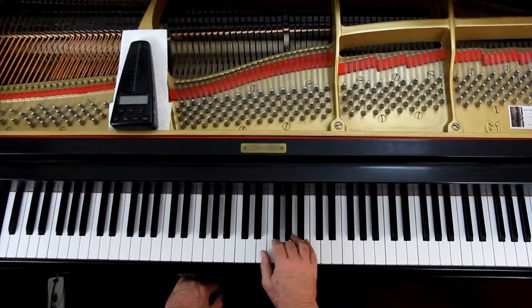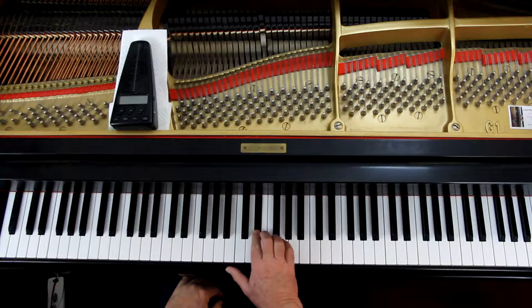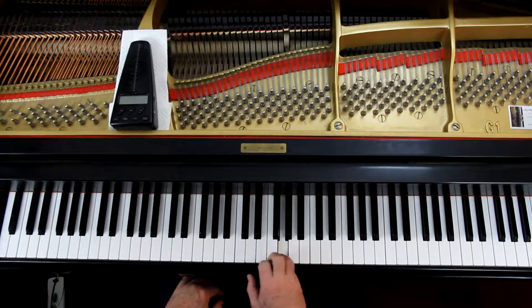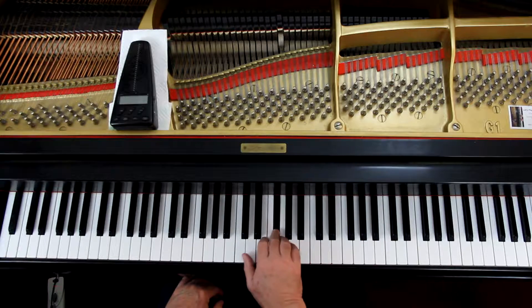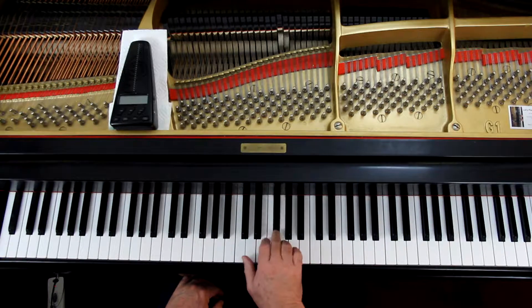Last line, first measure — they're crossing that thumb again. I don't care for it. I like the fingering I did at the first line on those two measures. It's a three, two, three, five, two — then it's a three, one — then a two, three. And then you're in position. I prefer that fingering, I really do.